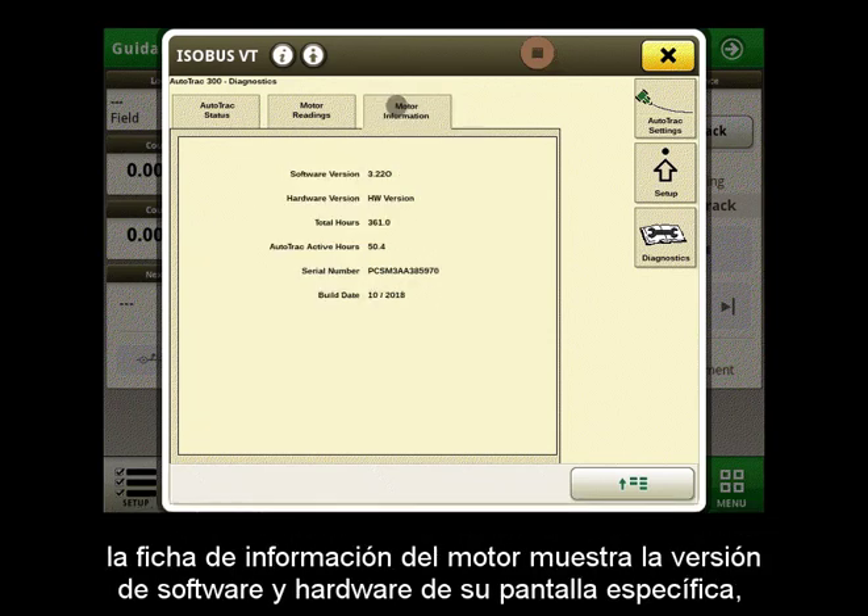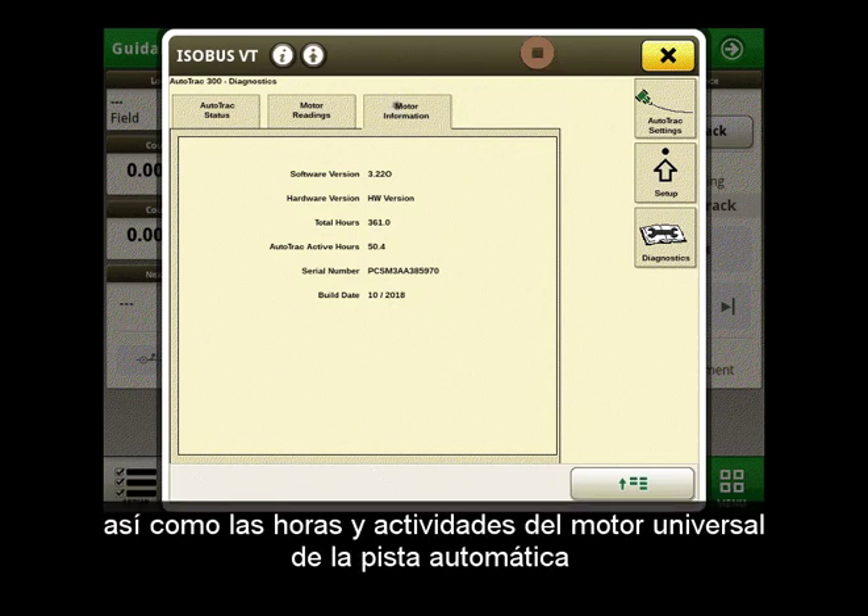The motor information tab shows you the software and hardware version of your specific display as well as the AutoTrack Universal motor hours and activity.